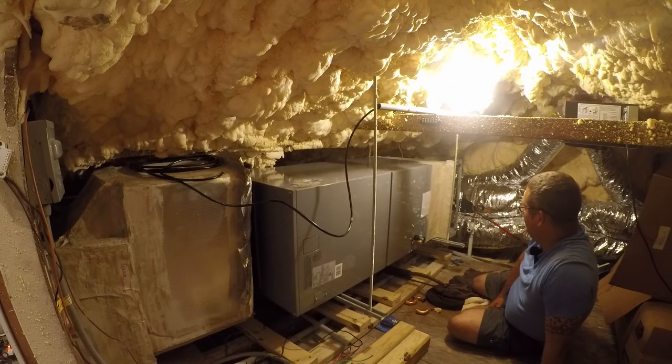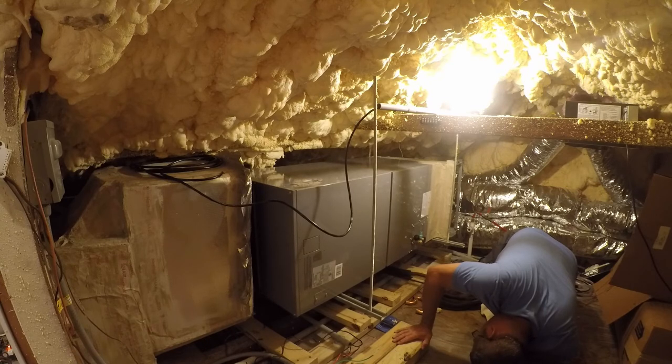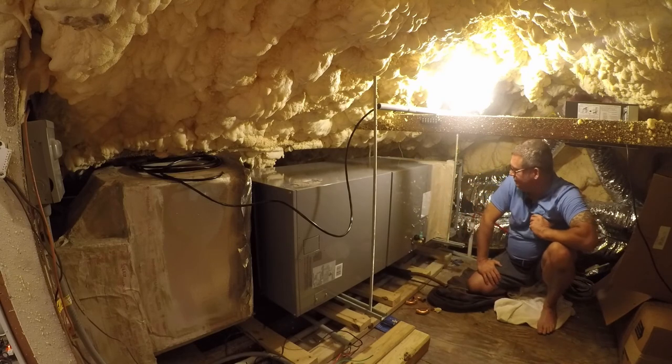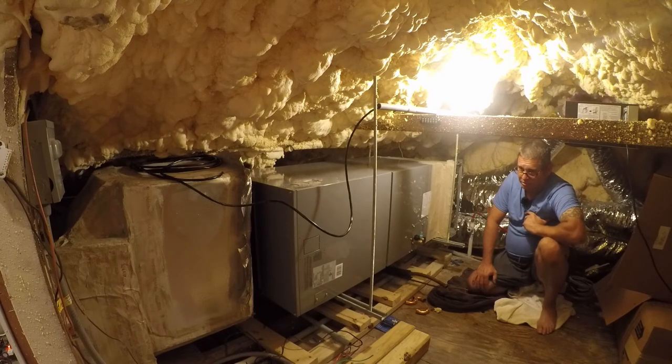I got it in here. Let me look at this — we are well not level. I don't know why this isn't level. I need to get my level and level the unit itself, and I think this is where it's going to sit. It's going to be next week before I can buy a piece of ductboard, because today's Saturday and ain't nobody going to be open that sells ductboard. I don't think Home Depot sells it, I don't think Lowe's sells it, and I still don't know where my ductboard tools are.